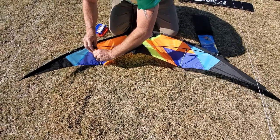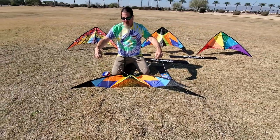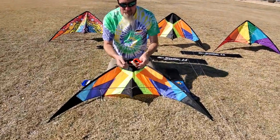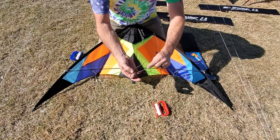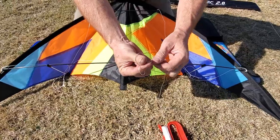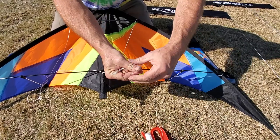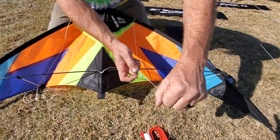Super simple. So that just leaves us with attaching our bridle lines. We like to do red on the right, as if you were facing the kite. These come pre-looped, so do a lark's head knot. Touch those together — that's going to slide over this bridle knot. Pull that tight.